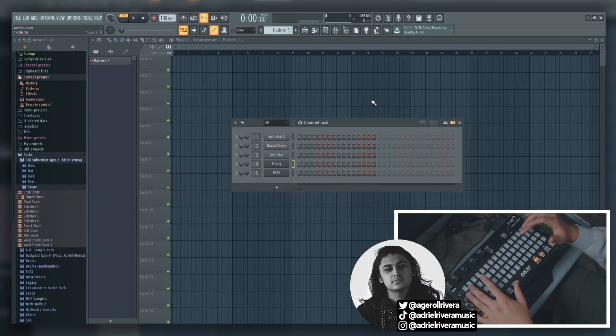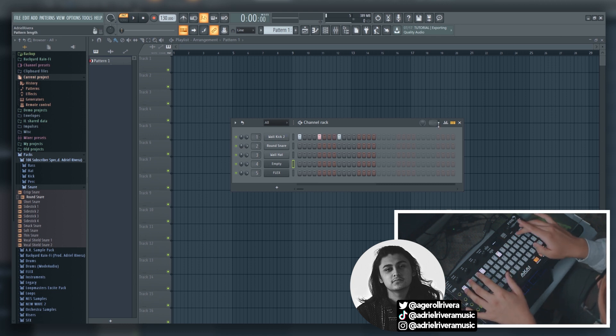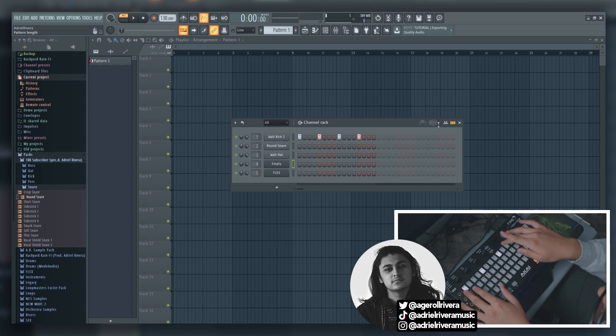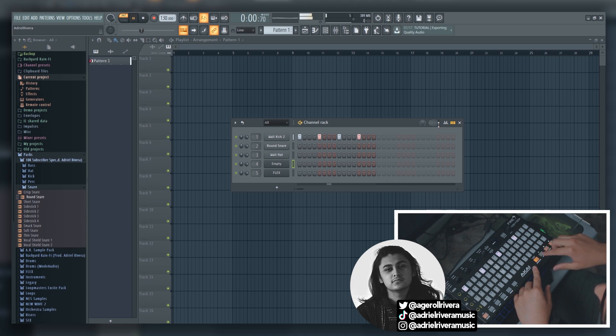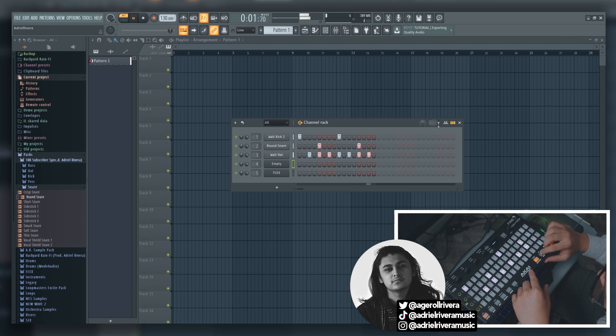Here we are in FL Studio with the Akai Fire. The first thing I want to go over is the step sequencer. We have step mode enabled and basically this is going to represent our step sequencer — whenever you click a pad, whatever pad you click is representative of a step on the step sequencer. This top row is all our kick, as you can see. So if I put down a step on here it's going to show up up there. If I want to put a kick every beat, all we have to do is put down a step on every beat and click play. Then we can make it more intricate, add in hats, take out a couple beats here and there, put in a snare. You can put in some fills here and there.